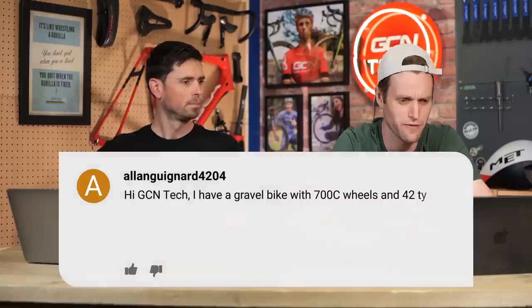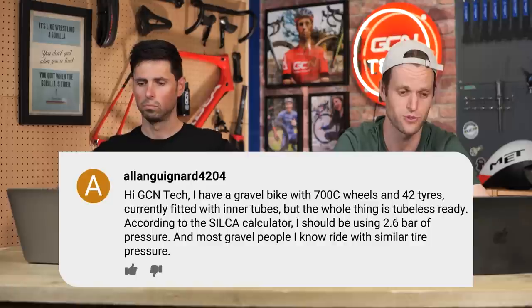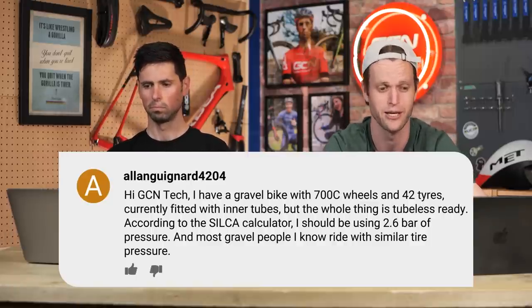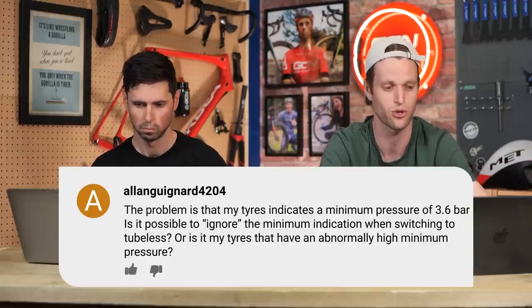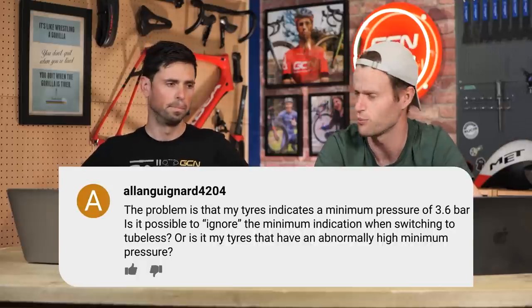Next question is from Alon Guignard 4204. Hi GCN Tech. I have a gravel bike with 700c wheels and 42mm tires, currently fitted with inner tubes — the whole thing is tubeless ready. According to the Silca Calculator, I should be using 2.6 bar of pressure, and most gravel people I know ride with similar tire pressure. The only problem is my tires indicate a minimum pressure of 3.6 bar. Is it possible to ignore the minimum indication when switching to tubeless, or is it that my tires have an abnormally high minimum pressure? The really important thing to take away from using the Silca tyre pressure chart — and Josh Portner has said this recently — is that chart is giving you what is the optimal tyre pressure for your system weight and that general tyre width. It's a generalised assumption; it's not taking into account the specifics for the individual components you're using.